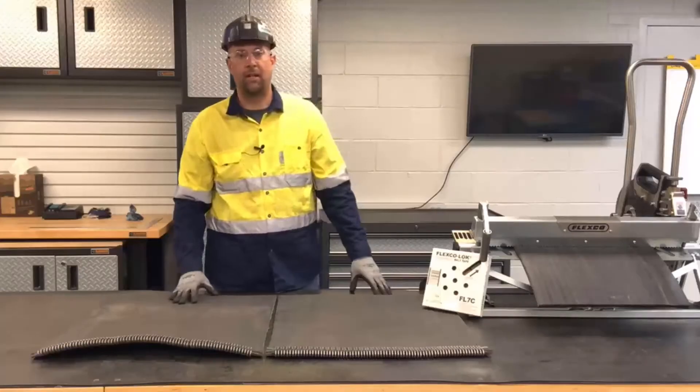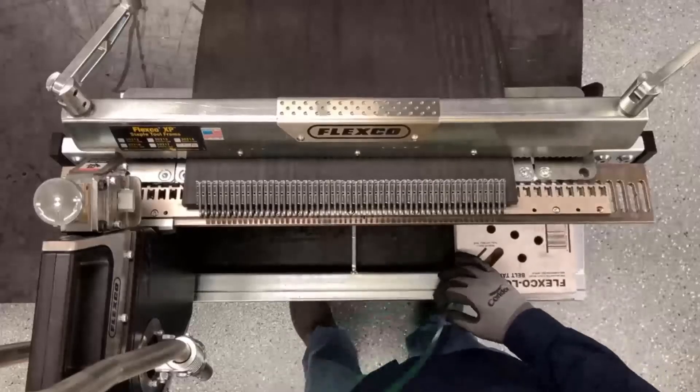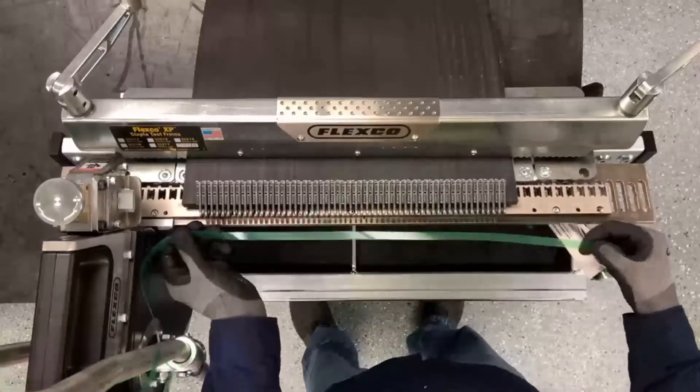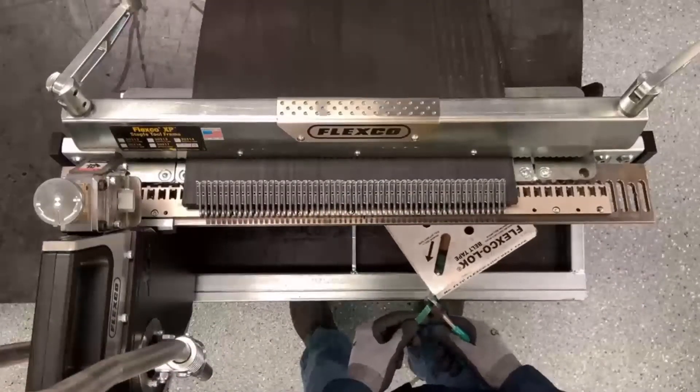Let's go ahead and do the install. First thing we want to do is measure the Flexco Lock Tape. We'll measure the belt width plus a minimum of 24 inches or 600 millimeters, and then we'll go ahead and cut the tape.